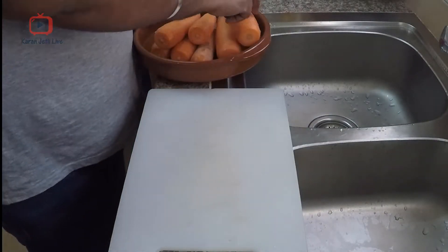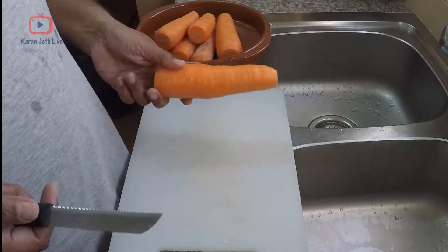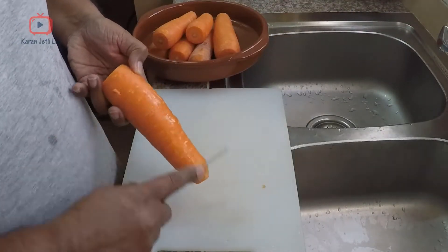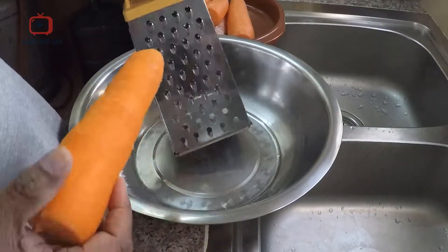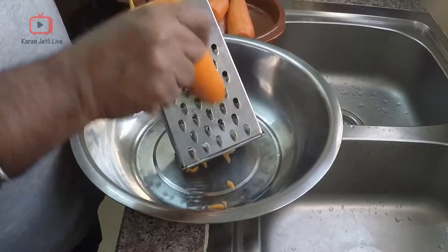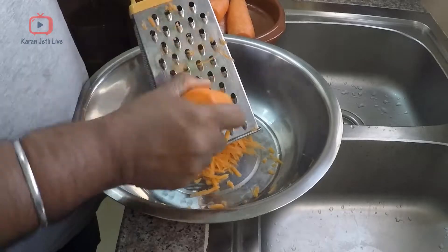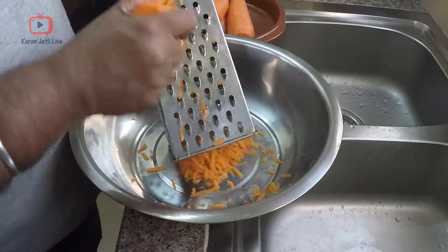To make gajar ka halwa, take about one kilo of carrots — in Hindi we call it gajar, and in Arabic they call it jajar. Wash them and peel them. After you peel them, you need to grate them. This is a little hard work, but someone has to do it! I am using this grater — in Hindi we call it kattugas. You need to grate all one kg of carrots.